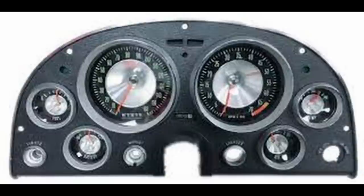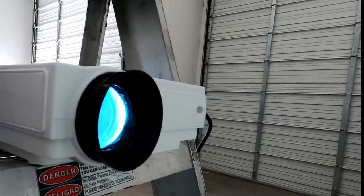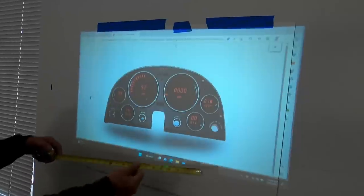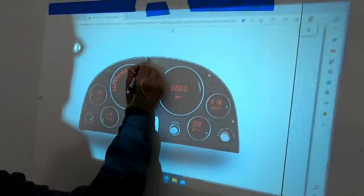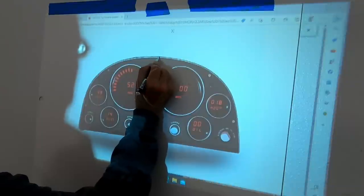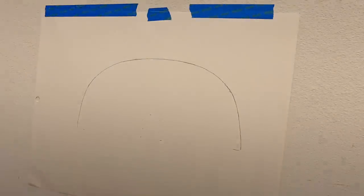The first thing I'm going to do is copy the shape of the C2 dash plate. I'll use an online image projected onto a piece of paper and trace it out. The projector is spaced so that I get the size I want, which is 18 inches. I could freehand this shape, but I figured the engineering department at Chevrolet knew what they were doing and came up with the absolute perfect shape, so I'm copying it.